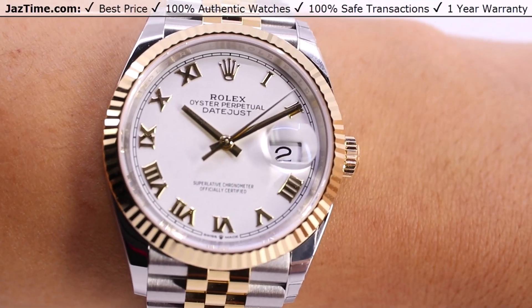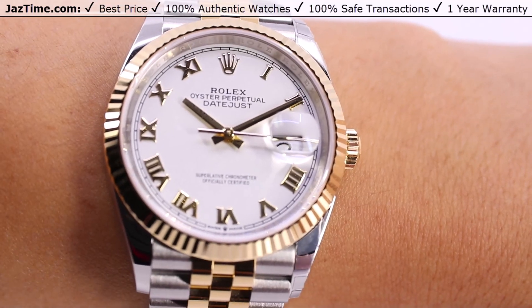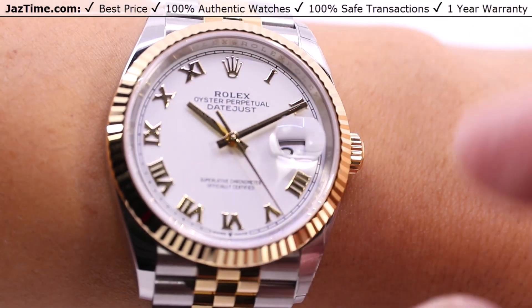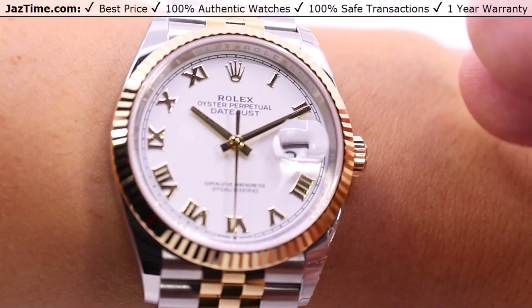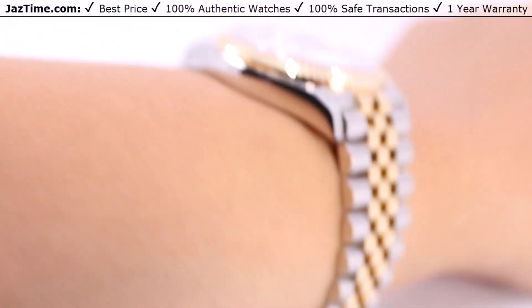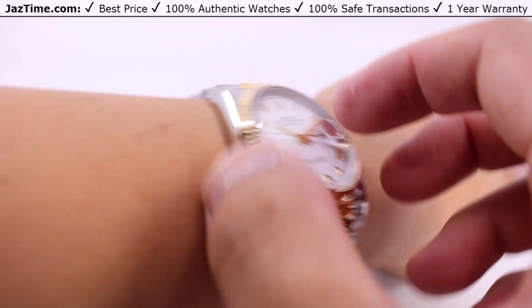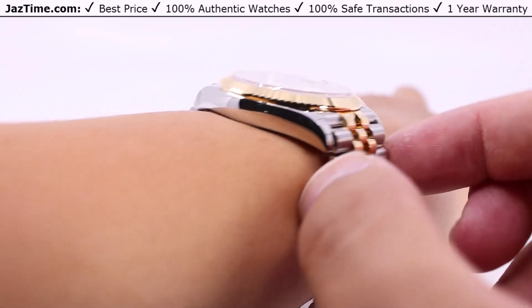The 36 millimeter case size really opens up that dial. It's not cramped like the 31 millimeter version or super spaced out like the 41 millimeter version — the 36 millimeter just looks just right, with just enough white space and breathing room around all the elements: the hour marks, the minute track, the hands, even the Rolex crown. Looking straight down the wrist, you have almost zero overhang, which means much less chance of accidentally bumping into a door frame or doorknob.